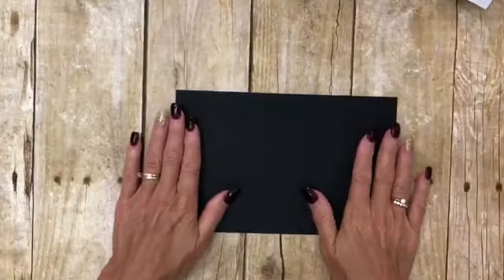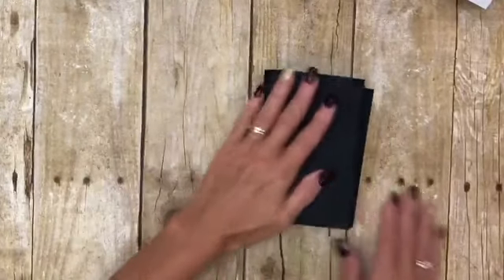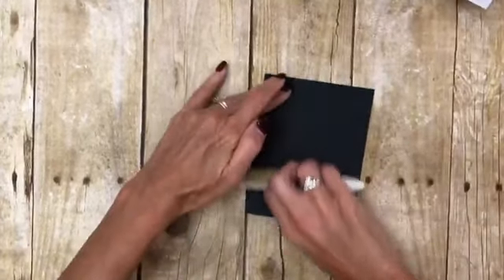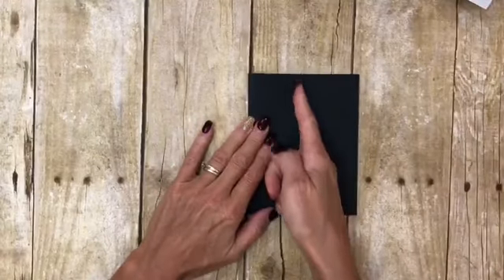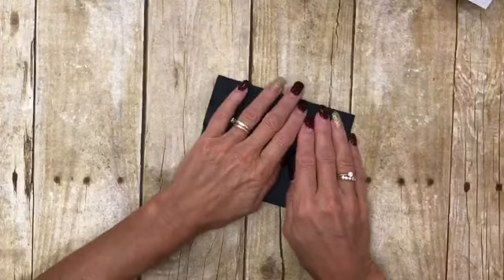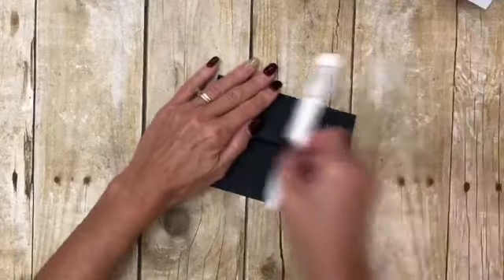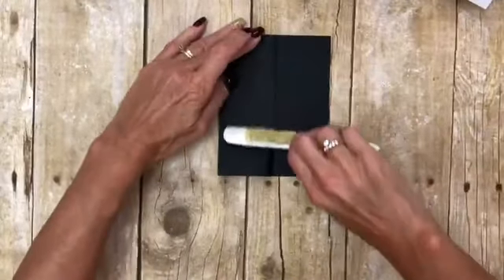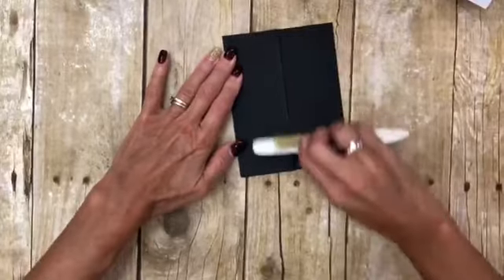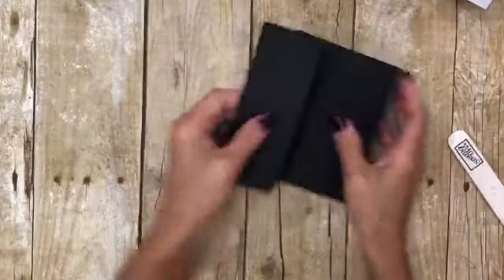I'm going to show you how to make this card right now and I'll put all the descriptions and measurements in there later. So the first thing you're going to start with is your card base, which of course is a half a sheet of card stock. I'm using black. Fold it using your bone folder or your scoring tool on your trimmer, then score it right down the middle. You can use your trimmer, but I'm just going to fold it — it's like two and an eighth if you use your scoring blade.